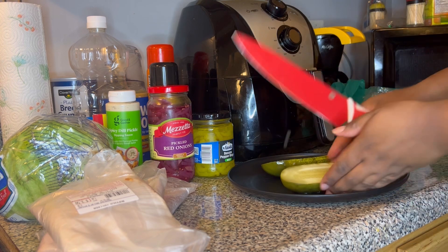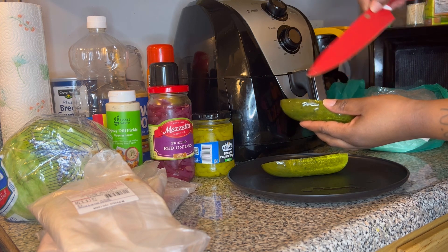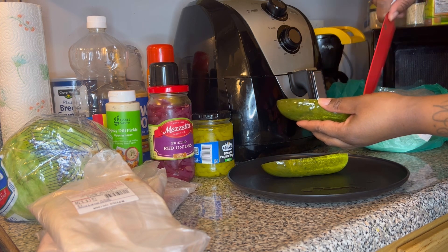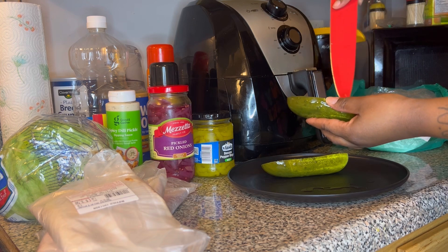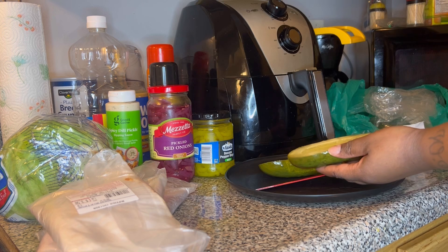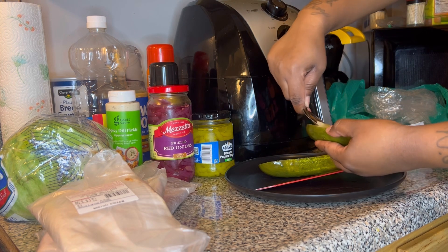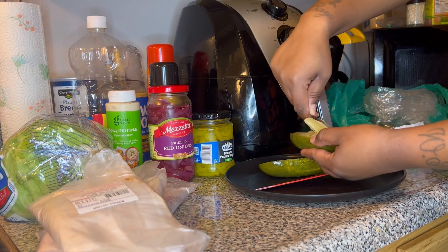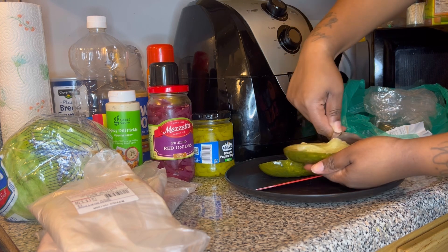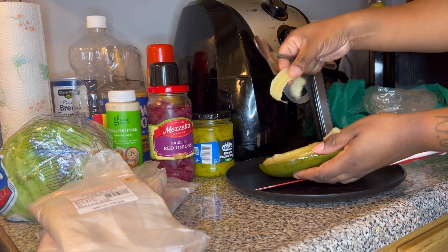Next step, we're going to core out a little bit of that middle — not too much, but enough so that our stuff isn't immediately sliding out. Everything's going to be wet so it'll slide anyway. I went around it with a knife a little bit, then took my spoon to scoop out the middle. Eat the pickle guts — don't let them go to waste!